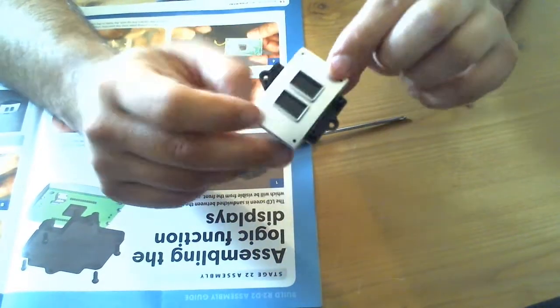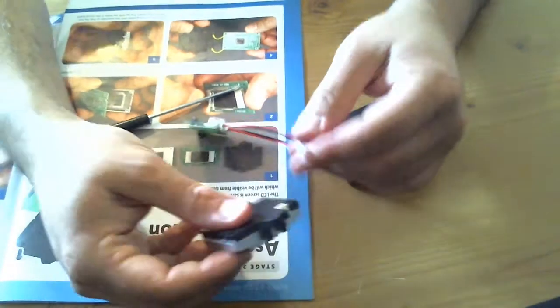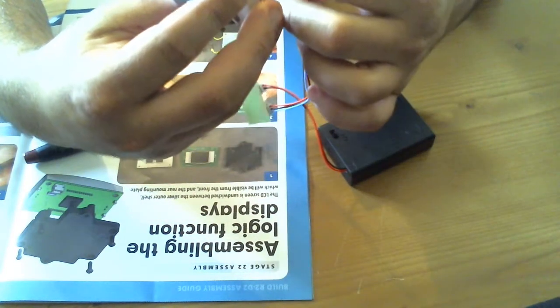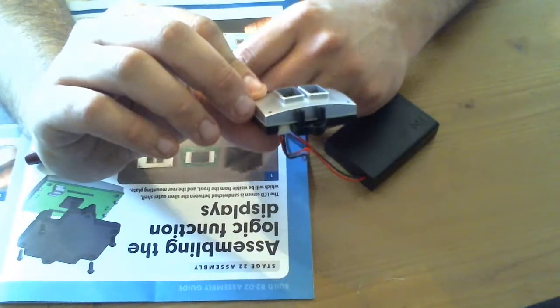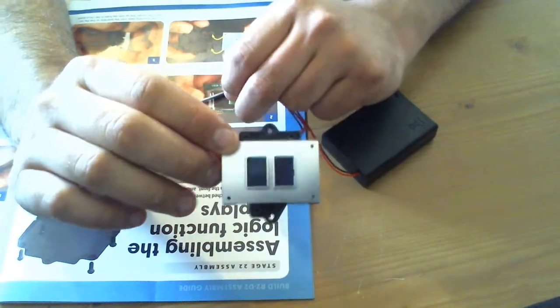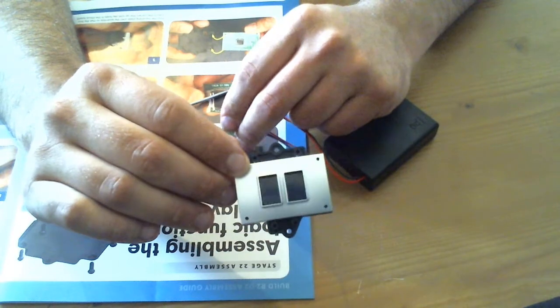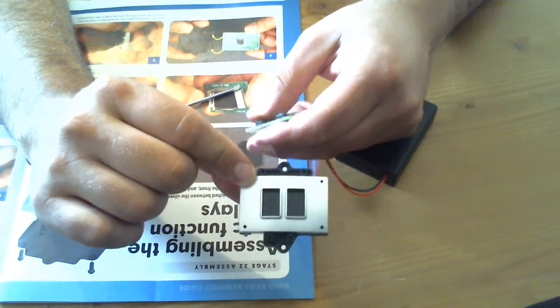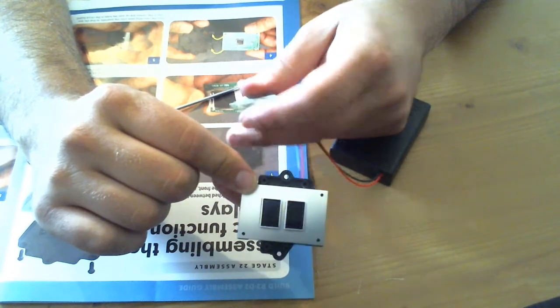And that is that part done — that is issue 22. Let's get this over and give it a test. We'll just plug that in — there you go. Turn this on and then we should... there we go, that's what that does. Both buttons do the same thing, but S1 seems dimmer than if you push S2. So that is that part all done and working.